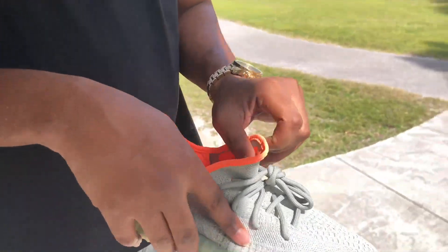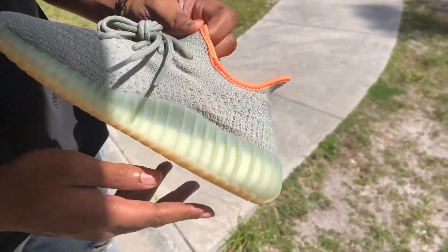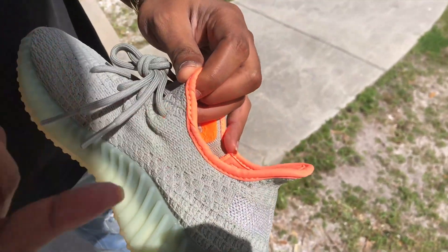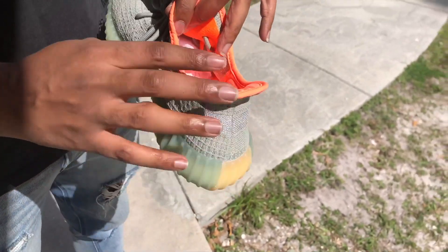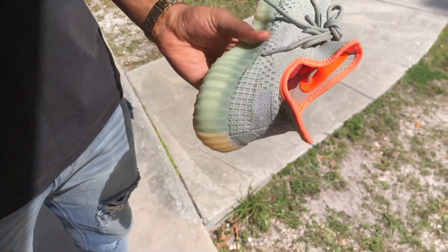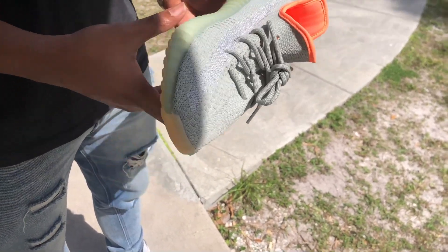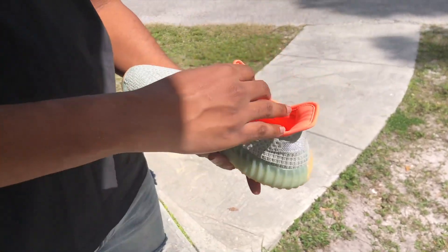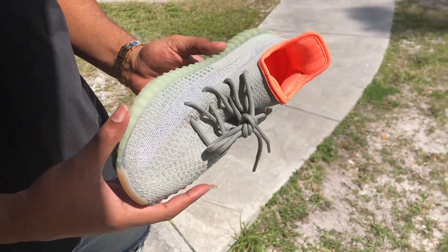First thing is first, let's get with the most noticeable thing on the shoe, which is around the ankle part and on the inside of the shoe. You have this very bright neon orange, highlighter orange color all inside of the shoe, which is very different from a Yeezy Boost 350 V2, because usually it's all one tone, one color. Moving down, we have the laces, which are kind of a darker shade green of the Desert Sage.